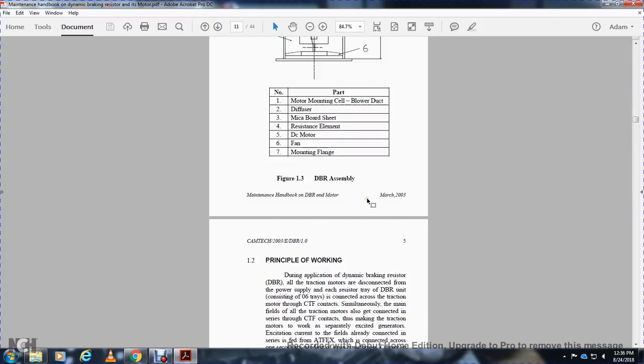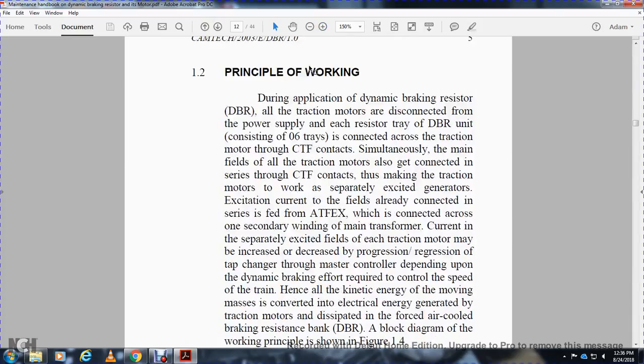Principle of working: During application of dynamic braking, all traction motors are switched from power to brake position. The dynamic braking resistor consists of zero to six trays. The CTF contactors switch the traction motor over to connect them with the braking resistors, and the separately excited field is fed by the ATFEX connected across one secondary winding of the main transformer. By increasing or decreasing the excitation through the master controller, the dynamic braking effort required controls the speed of the train. The kinetic energy of the moving mass is converted to electrical energy and dissipated as heat via forced air through the braking resistor bank.